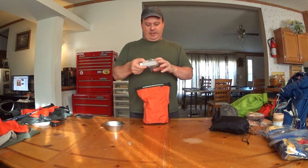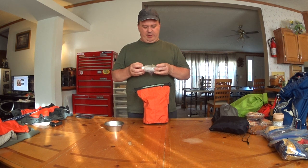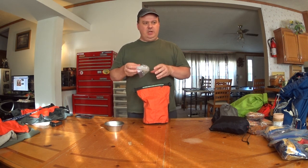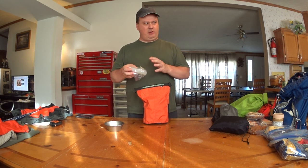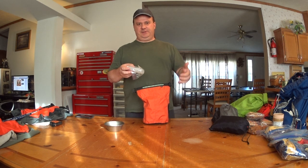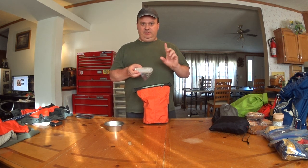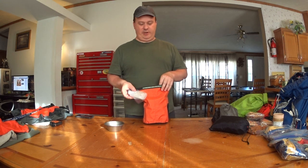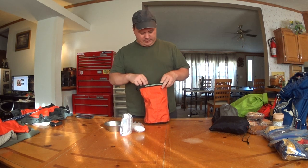Fuel bottles. I use smaller bottles, multiple of them if necessary, because I find they're easier to pack than one large bottle. Also, if by chance something leaks — a lid leaks, or it gets a crack — if you fall on a large bottle and it splits, you leak all of your fuel. If you split a small bottle, you still have some so you can still make it out. At least that's my theory. I do put them in ziplocs. So I have a couple of small fuel bottles there.